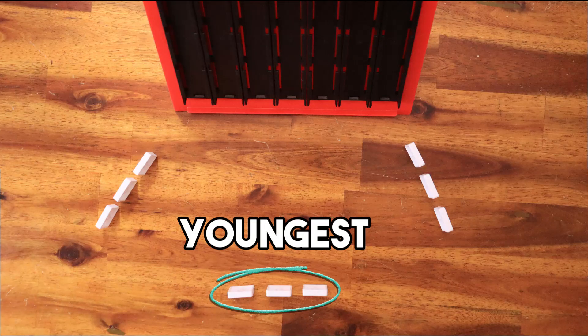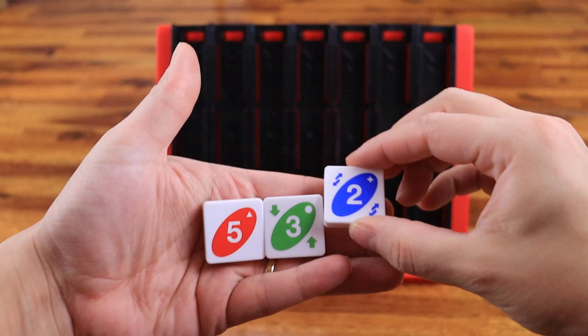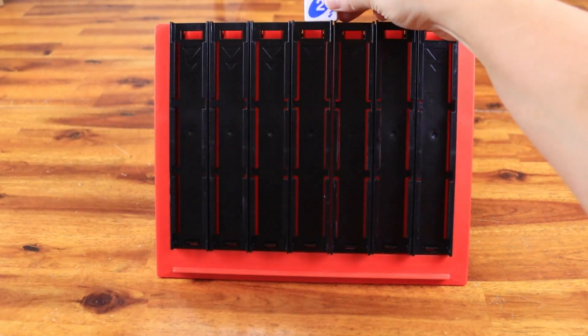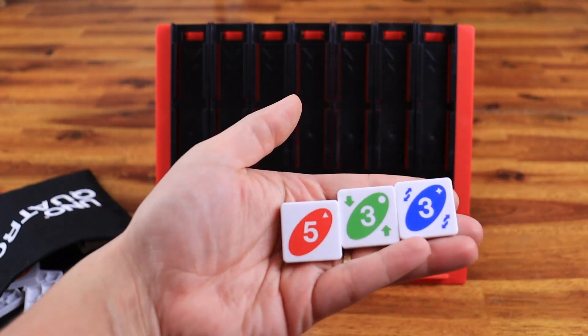How to play: The youngest player goes first and play proceeds clockwise. On your turn, pick a tile and place it on the tray so it drops in place. After your turn, draw back up to 3 tiles in your hand.